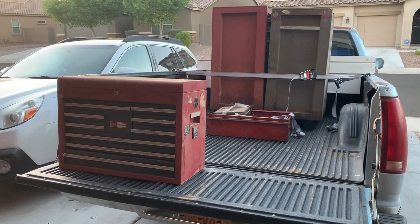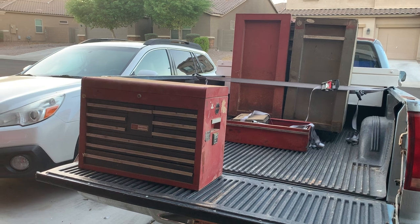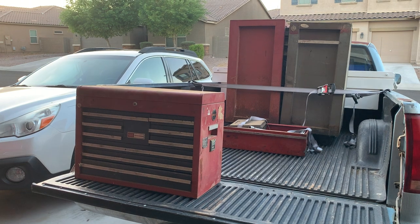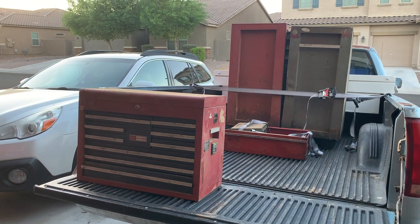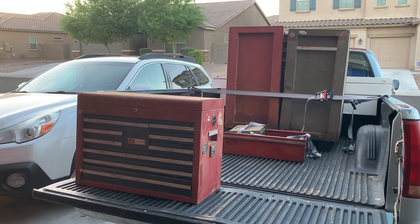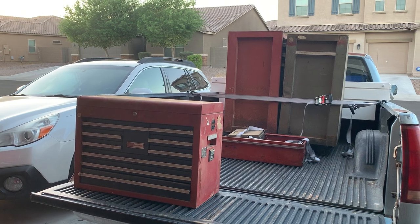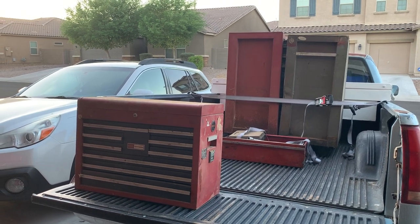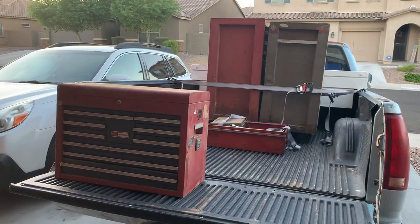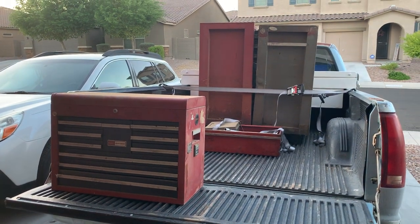Hey guys, today is a little bit different than our normal video. I picked some stuff up from Facebook Marketplace today — it is two bottom Craftsman toolboxes and the top one full of tools, which was nice. I want to walk through our first look at what I got. It was $300 for everything, which wasn't a terrible price, but we'll see if it was worth it.